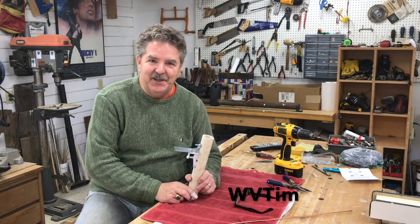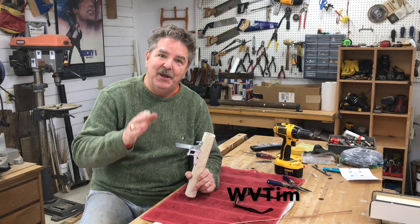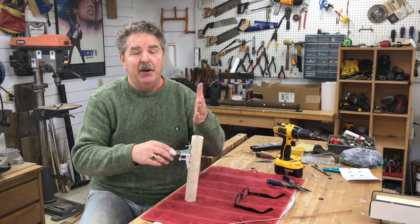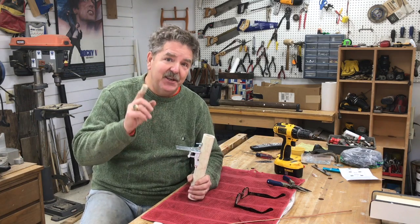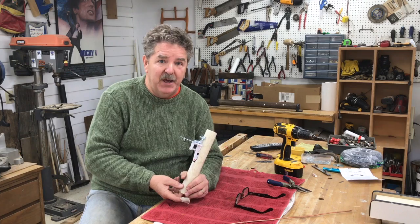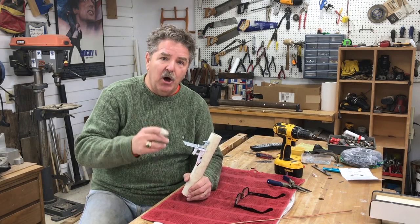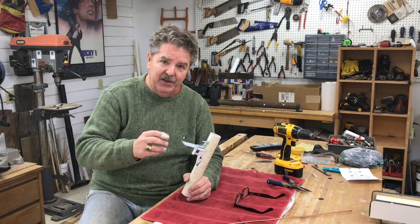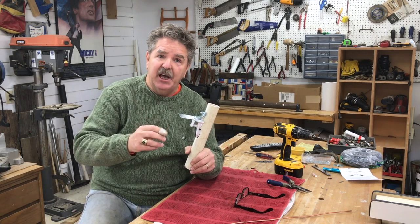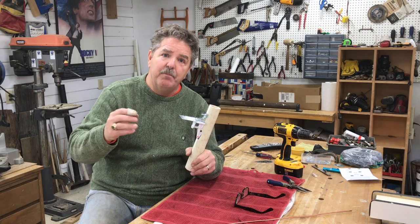Hello, this is West Virginia Tim. This is not going to be one of my typical videos where I show you from start to finish how to build a cache, but instead today I want to show you something that someone showed me: a log dispensing mechanism that you can use in building any gadget cache or a microprocessor-based cache.